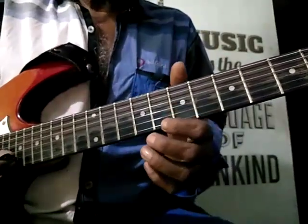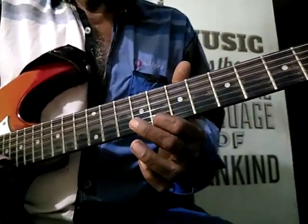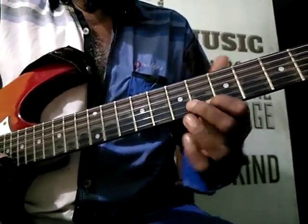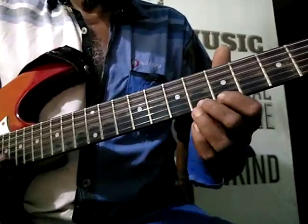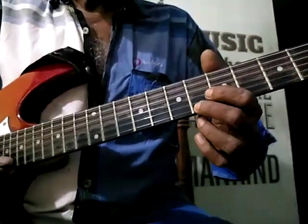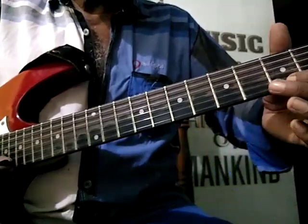2nd string 8, 1st string 8, slide back to 6. 1st string 6, 5 and 3.